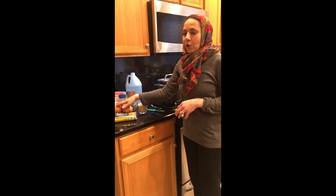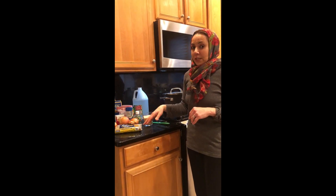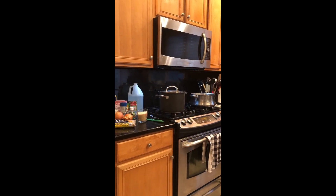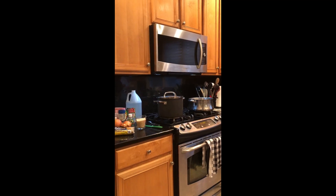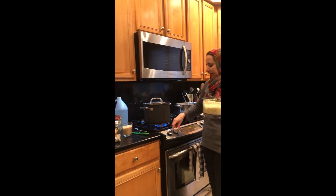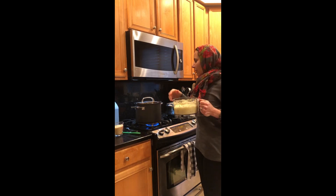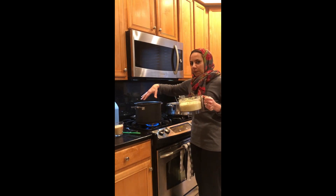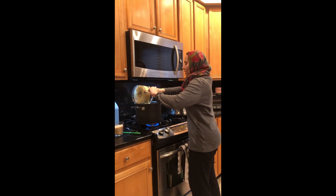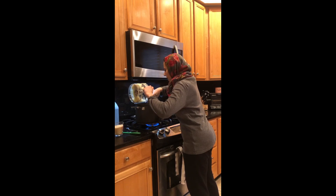Regarding the onions, this quantity is for about six people, so you're gonna need at least four to six onions depending on the size, and about two and a half cups of rice. I went ahead and chopped up the onions. Some people like them big and thick, but I personally like them ground down. You're gonna put a little bit of oil in the pot, add the four huge onions, and saute them.